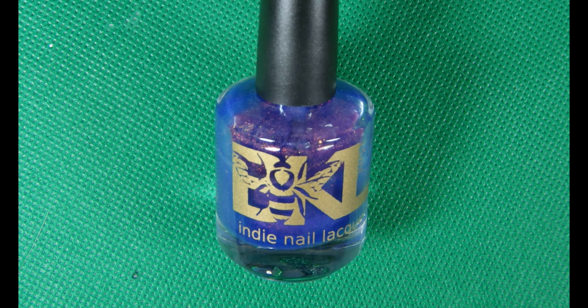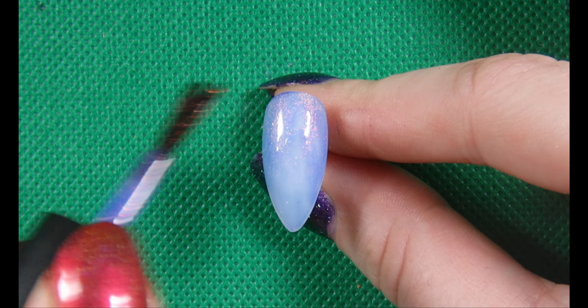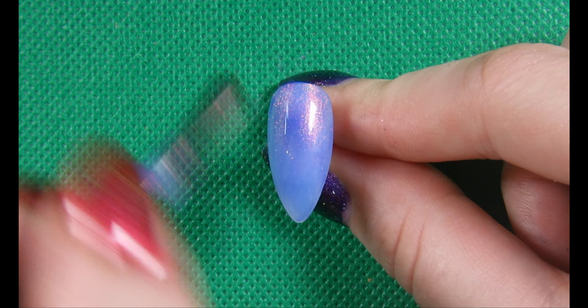To start off, I'm using this blue base polish from Bees Knees Lacquer. This is Abjuration. This polish is a jelly polish and it's got this gorgeous gorgeous red shimmer. Just look how pretty it is. Because it's a jelly polish, it's really quite sheer, but with the amount of layers we're going to do, it's going to end up being quite opaque, especially because of the stamping.